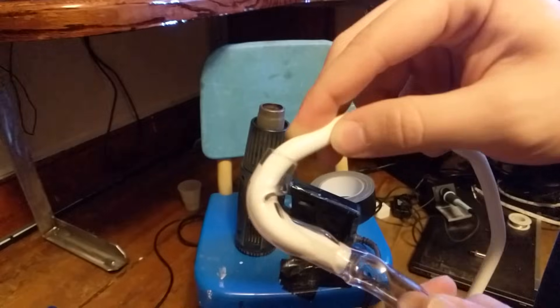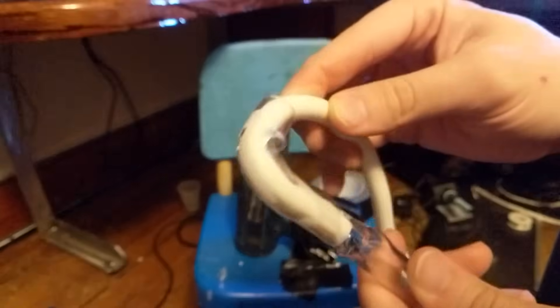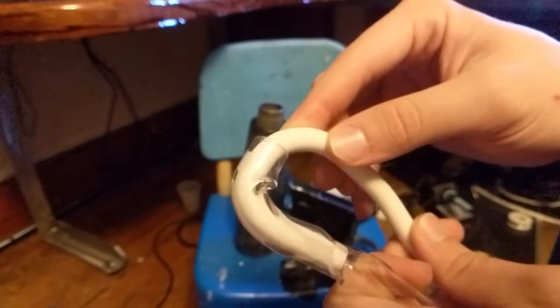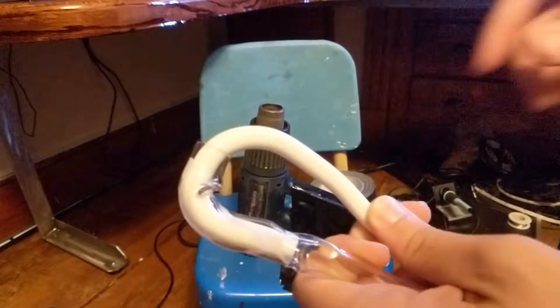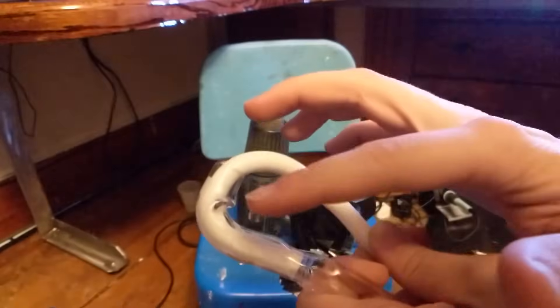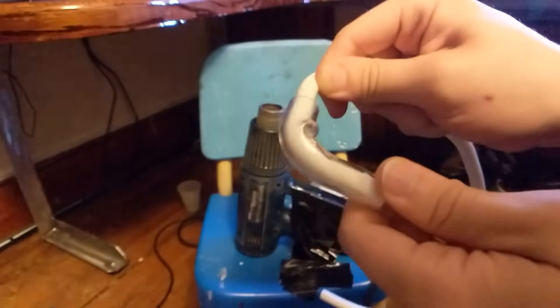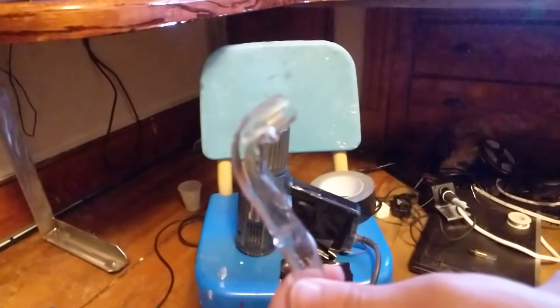Since this tube is already messed up, as you can see it's kinking even more. But once you just hold that in place, you'll have a perfect 90-degree angle, and then you can just pull out the insert. There you go — it's curved now.